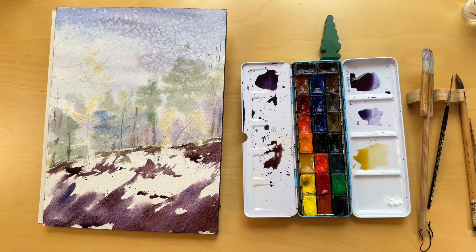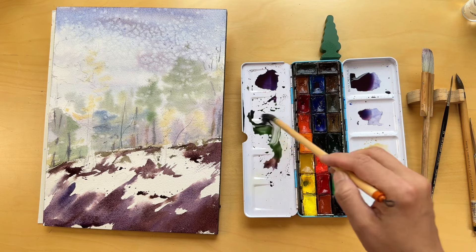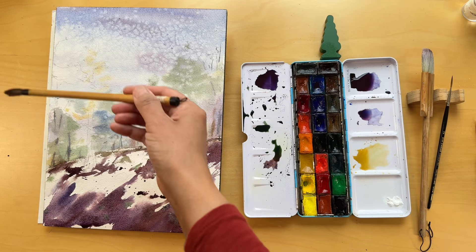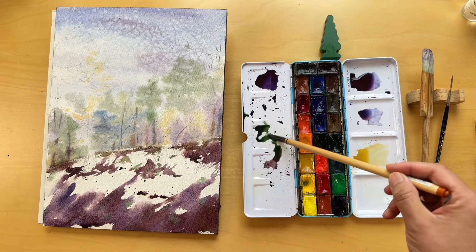To bring interest to this area I will sprinkle hints of muted purples as well as green throughout. The green not only breaks the monotony of the purples, but also hints at the resilience of life, waiting beneath the snow to emerge with the arrival of spring. This layering technique, with its interplay of colors, helps to create a foreground that is rich in texture and depth.